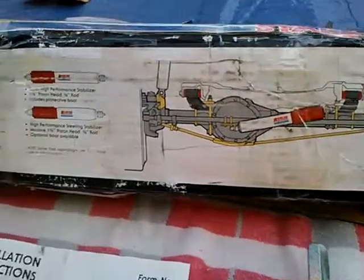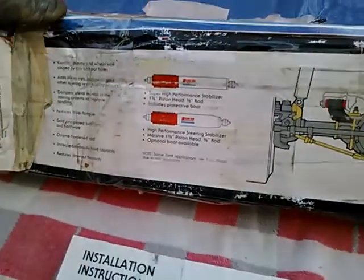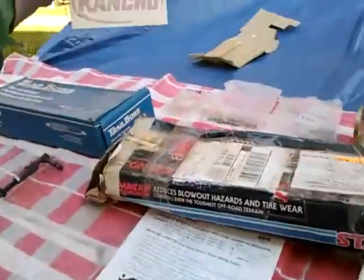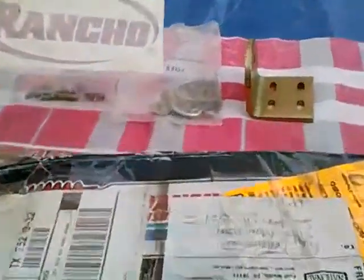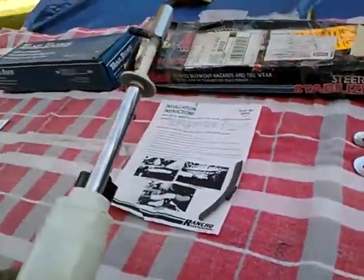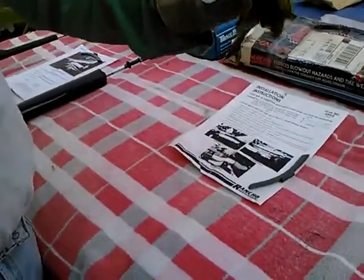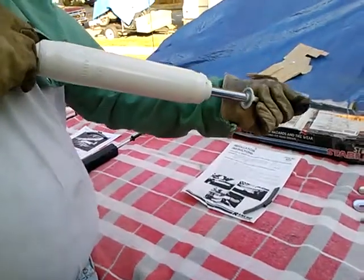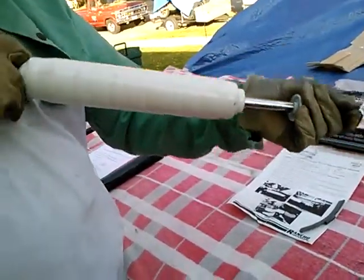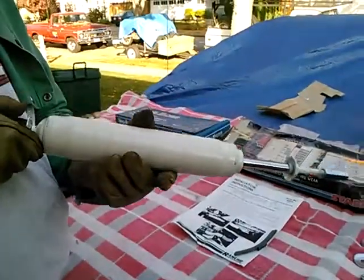The Rancho is again meant for a Bronco application; the number on it is RS5402. My suspicion is that this is an ordinary shock absorber they're selling as a steering stabilizer. In the installation instructions it appears to be mounted about vertical, with the reservoir a little bit down, but again no warning about installing it reservoir-high. This one did come with some nice mounting fasteners and a decal, but I was easily able to see that it's got a huge dead spot if mounted reservoir-high, so I see no point in installing it.